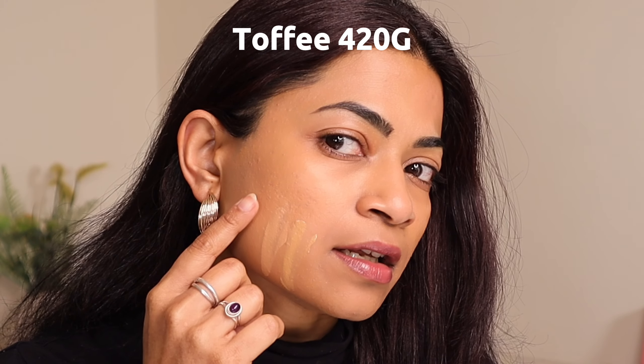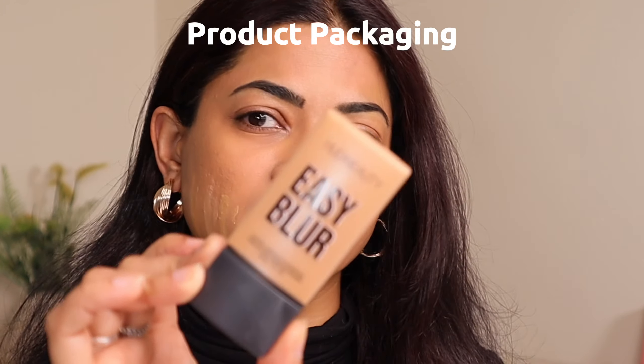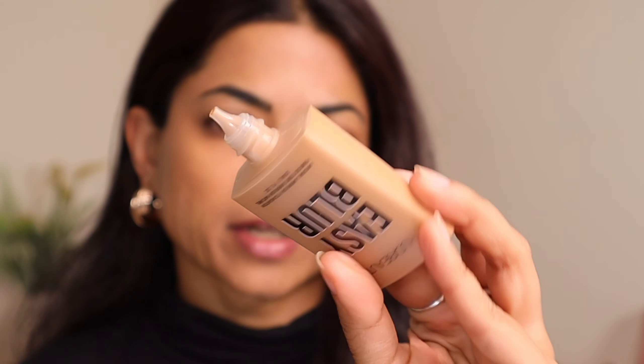Huda Beauty sent me her Easy Blur Foundation, so we're going to try it out today. Hi guys, welcome back to my channel. Today we're going to do a sit-down video on the new Huda Beauty Easy Blur Foundation. I'm not really going to be using the primer because I want to see whether it works with the other normal products that I use.